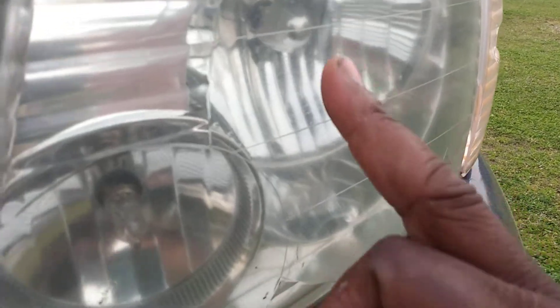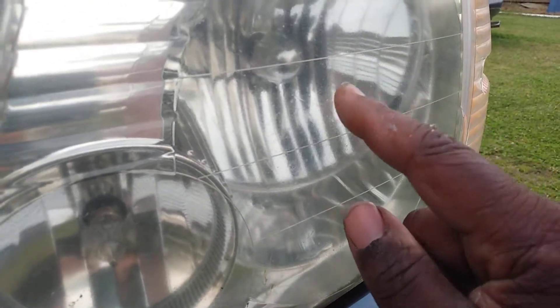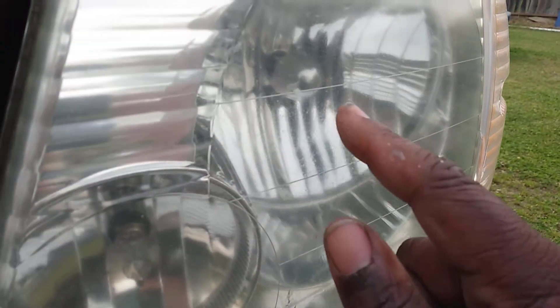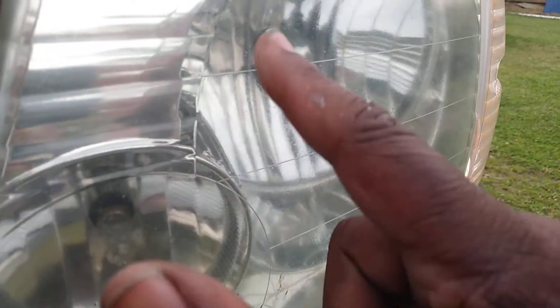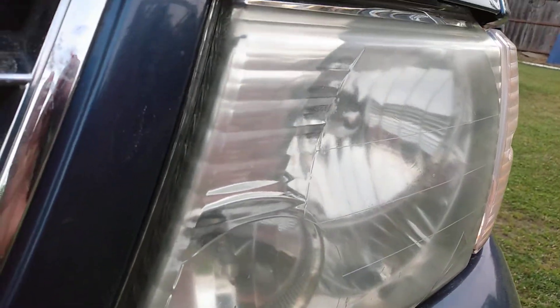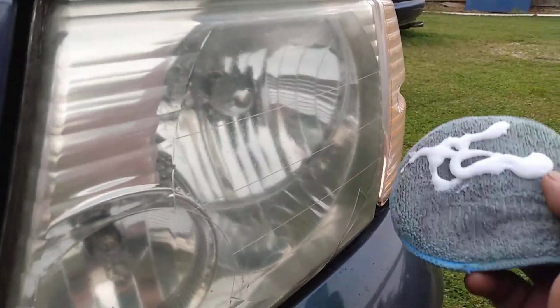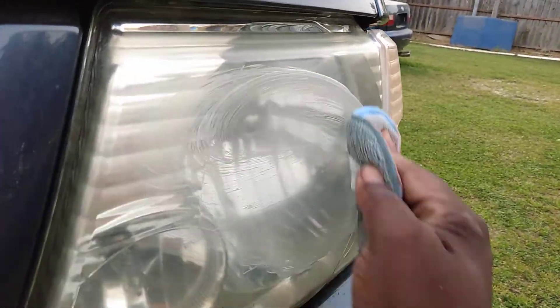If I bring you guys in here close, you can see it's got some roughness on this light — a little bit of roughness right here. I know y'all can see it. It's like lens deterioration, so we're gonna see what we can do to transform that.